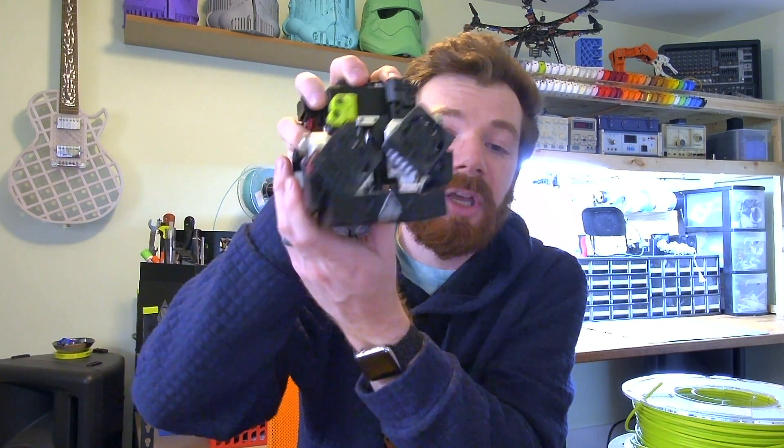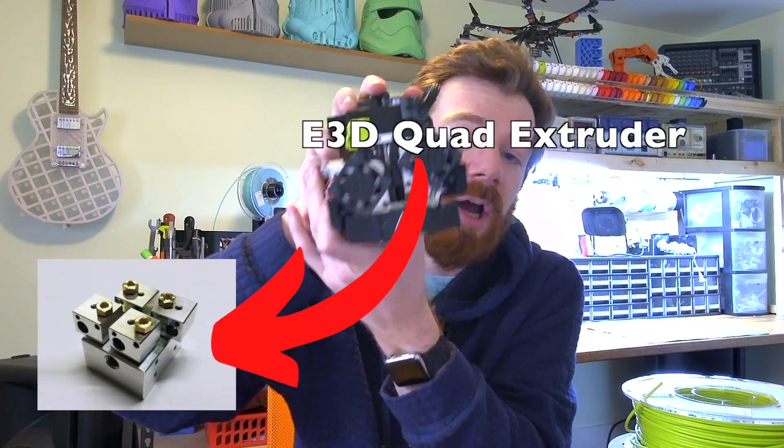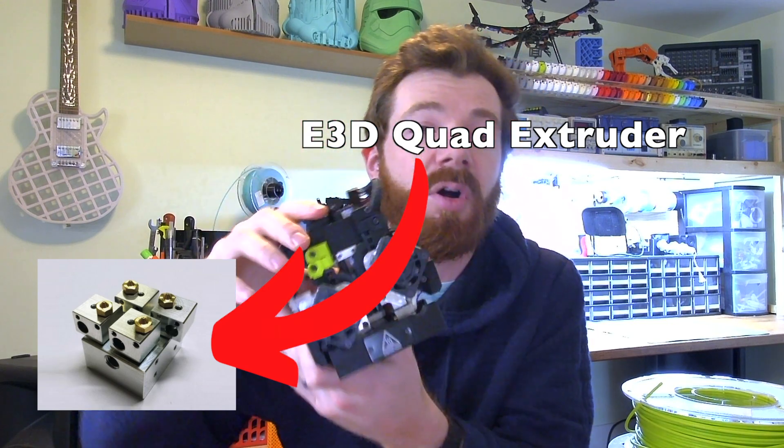The cool thing is you don't necessarily need a super fancy dual extruder, triple extruder, or quad extruder print head to do this. There are a lot of different ways to combine different filaments, even with a very basic simple single extruder.